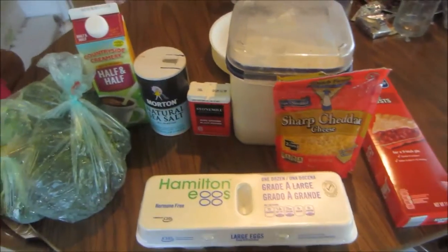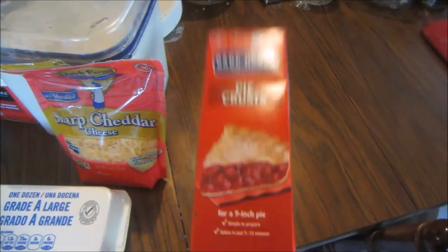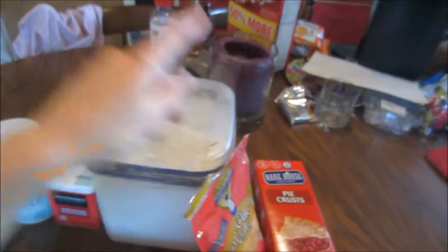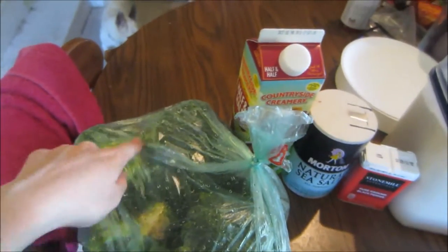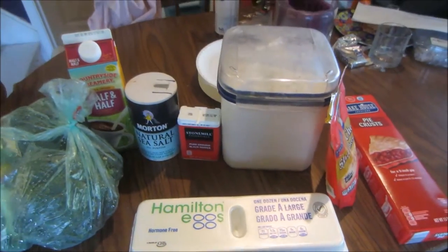I watched two TV shows that I was not caught up on yet. Now I'm going to make dinner for tonight, which is a breakfast dinner quiche kind of thing. I'll share and post the recipe link down below. I'm using one of the two pie crusts, the already-made pie crust, this entire thing of shredded cheese, a little bit of flour, pepper, salt, a little bit of half and half, probably only one or two of these things of broccoli, and eggs as well. So that is going to be the quiche.